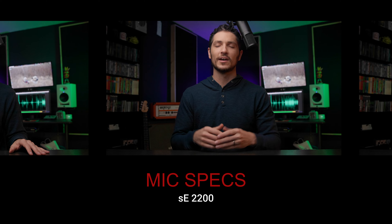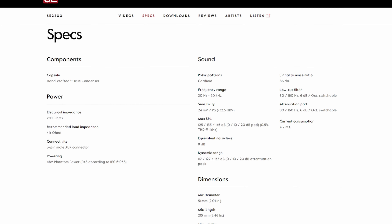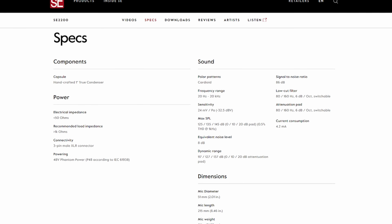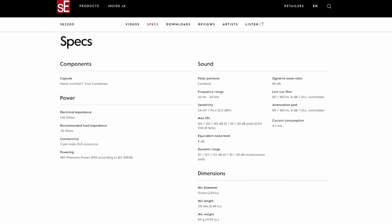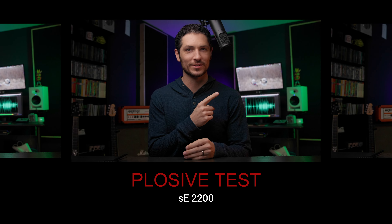Today I have the pleasure of reviewing the SE Electronics 2200. I've been hearing a lot about this mic for a while now, and I'm finally able to test and review it. Full disclosure: SE Electronics did send me this mic for free to review, but that never sways my review in any way, shape, or form. They don't get to see this video before I post it. These are all my own thoughts, my own opinions. They don't tell me what to say.